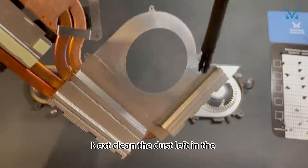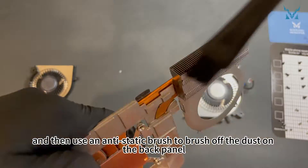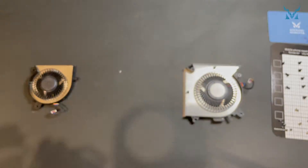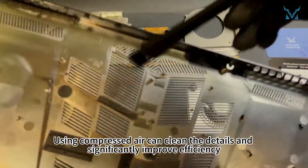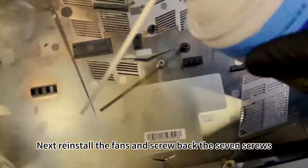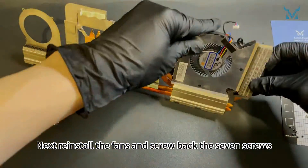Next, clean the dust left in the cooling module's exhaust port, then use an anti-static brush to brush off the dust on the back panel. Using compressed air can clean the details and significantly improve efficiency. Next, reinstall the fans and screw back the 7 screws.